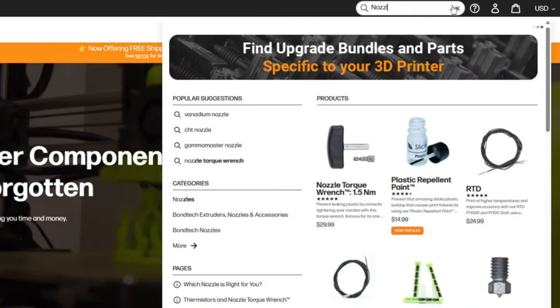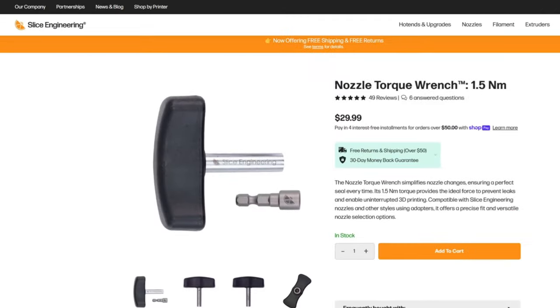And that's it. You've tightened your nozzle to the perfect torque — not too loose and not too tight. If you made it this far, congratulations, you are now a nozzle changing professional. I hope that now you see that proper tightening of your printer's nozzle plays an essential role in the quality and success of your prints. It's not just about avoiding immediate problems like filament leaks or nozzle shears, but also about ensuring the overall health and longevity of your 3D printer. By using the right tools like our nozzle torque wrench and understanding the importance of correct torque, you're not just fixing a part of your printer, but you're optimizing your entire 3D printing process.